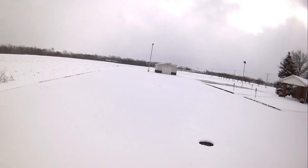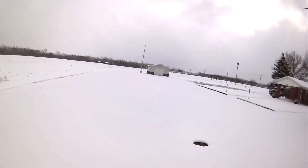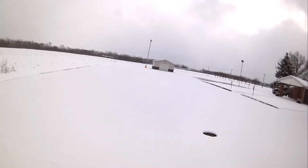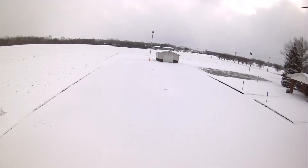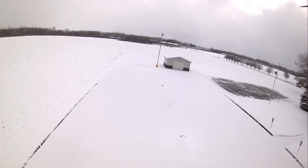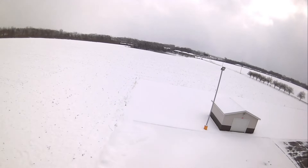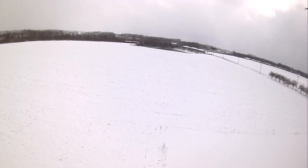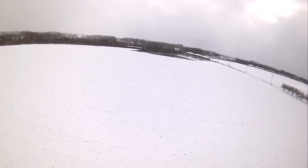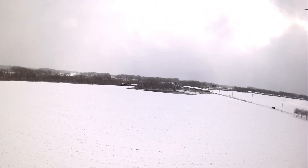We're hovering pretty good. We already dropped down a bar on the battery being out here in the cold. This is my first time doing FPV with it on - this is cool, this is fun. I definitely have to bring my 5.8 recording so I can show you guys. Right now I'm at 16-17 meters up and 95 meters in distance.